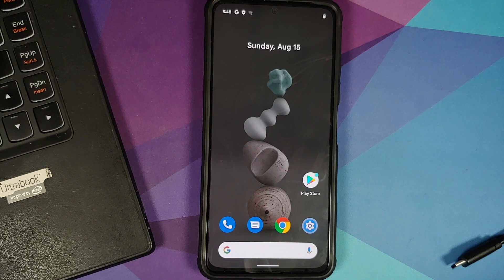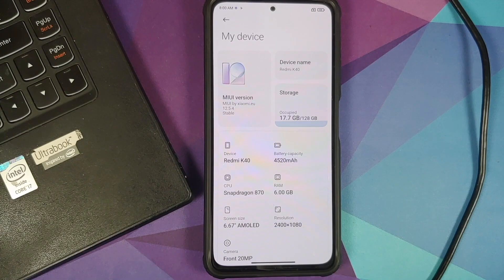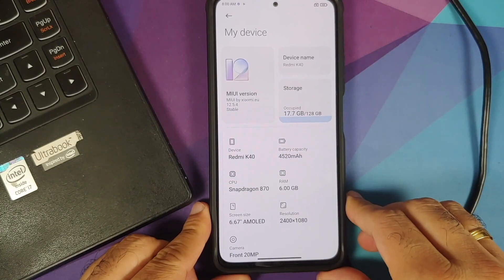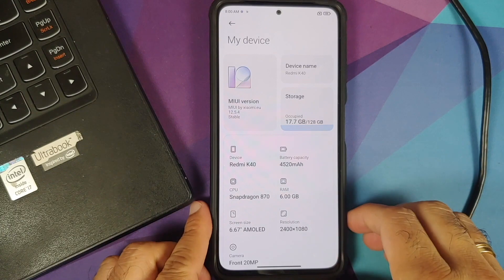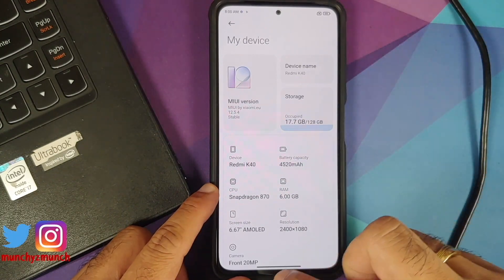Here is the Poco F3, which right now is running MIUI 12.5.4, but this is Xiaomi EU. Installing Xiaomi EU is a prerequisite for this specific build of Android 12 Beta 4 for the Poco F3, the Redmi K40, or the Mi 11x.